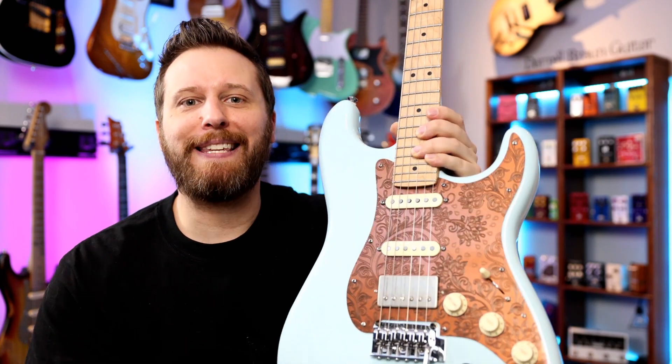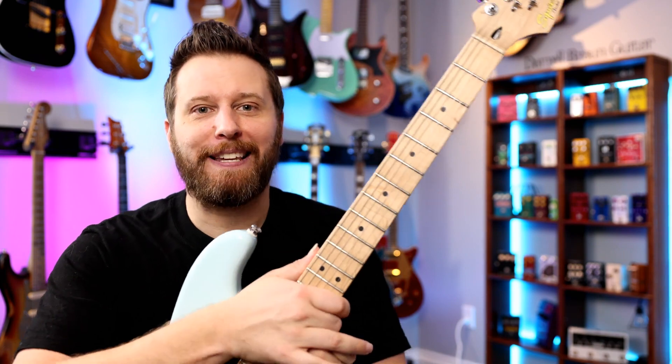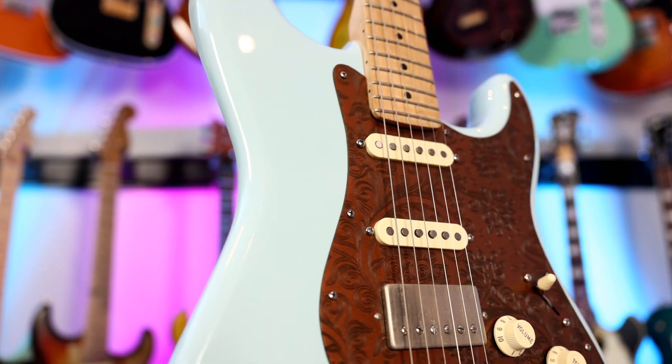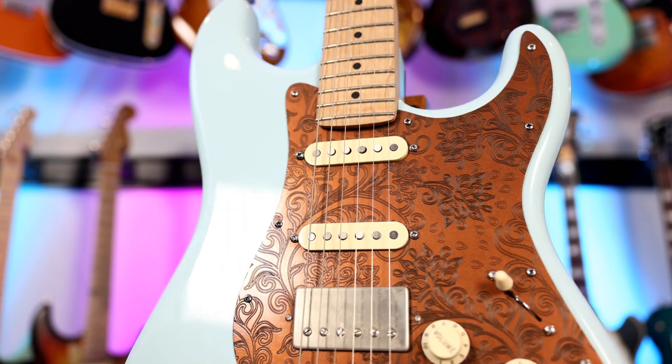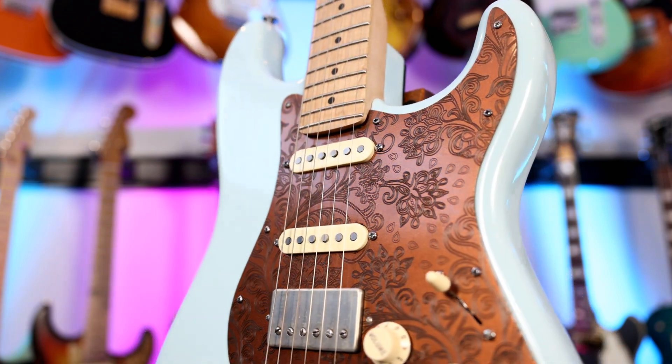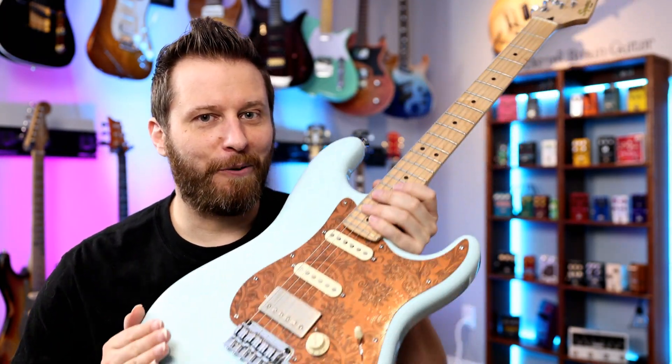Here's the first guitar we're giving away. This is my Squier Deluxe with the custom pickguard and a ton of upgrades. I bought this guitar three or four years ago. I've used it on the channel a bunch, played on it a bunch. It's a fantastic instrument and it's finally reached a form where I'm really happy with it, so one of you guys is going to end up with a one-of-a-kind guitar.